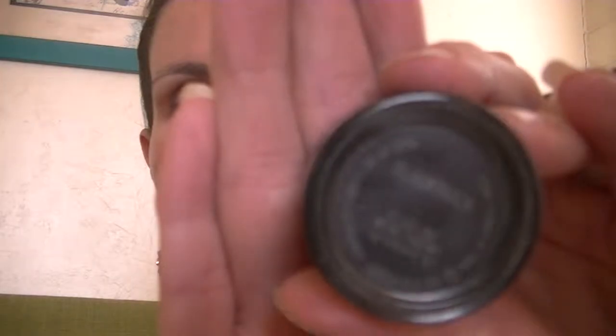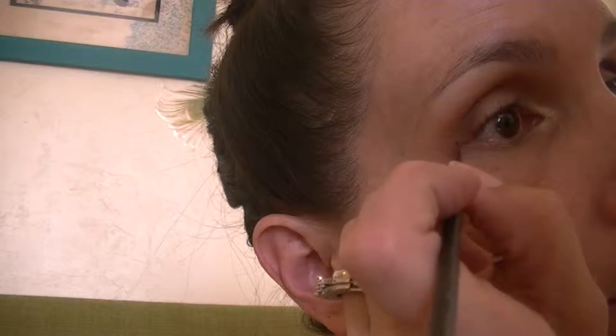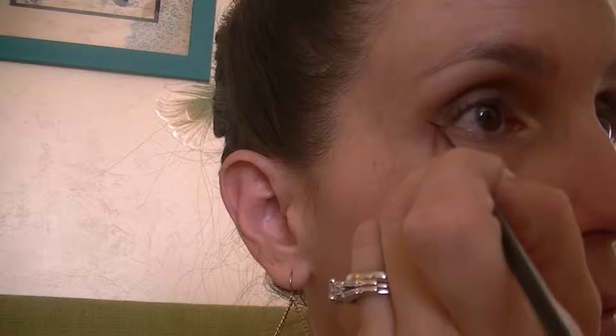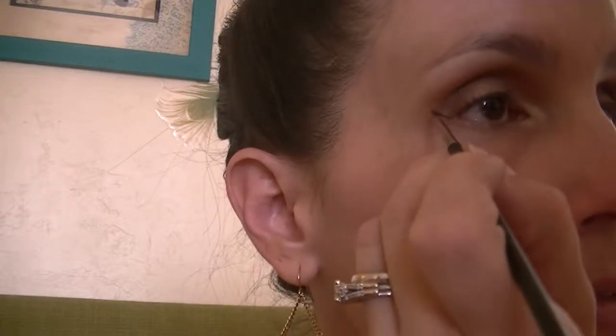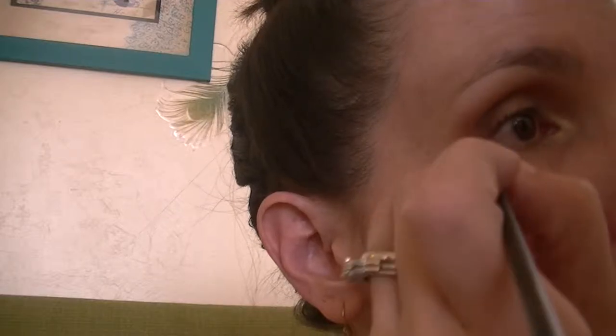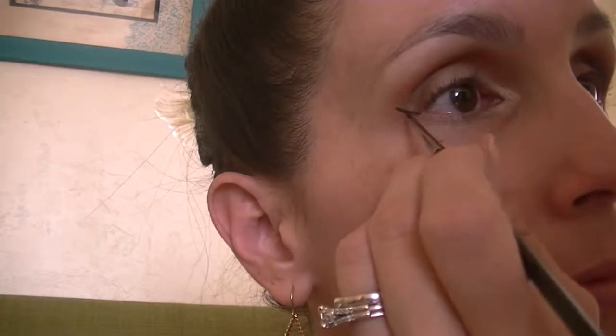I'll be using my MAC 210 along with my Black Track gel liner and I'll just be creating a winged liner. I usually start from the outside of the eye and create the wing first. This can take some time so I'm not actually going to film the whole thing, otherwise we'll be here for an hour. I decide how long I want the wing to be and then I go back in and fill it in and decide how dramatic I want it to be.